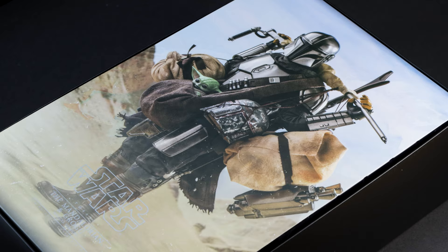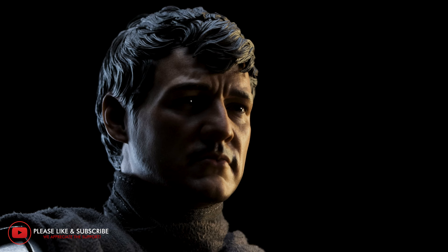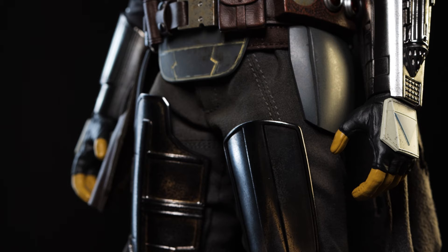Upon removing the lid we're met with an art insert featuring the Mandalorian wandering the Dune Sea with some of the accessories included with the figure. This took quite a while to film so we hope you all enjoy. If you like the content so far, don't forget to like this video and subscribe to our channel for future videos. Follow us on Instagram and consider joining our community Discord server.